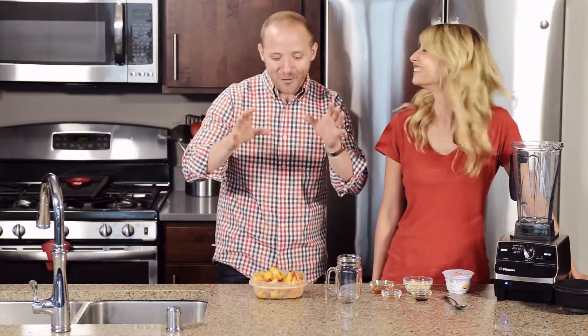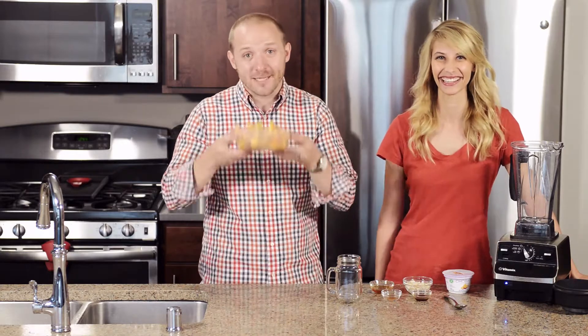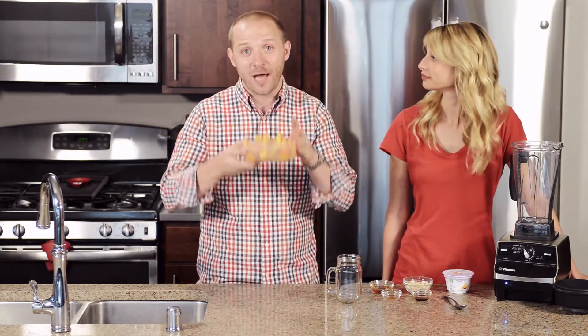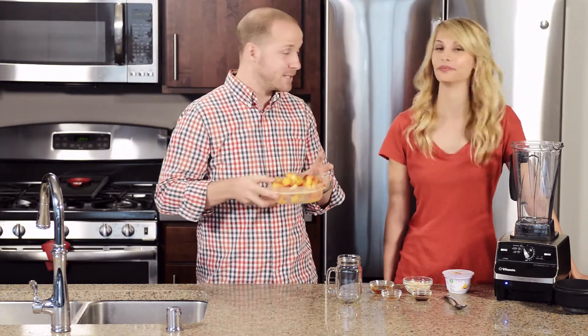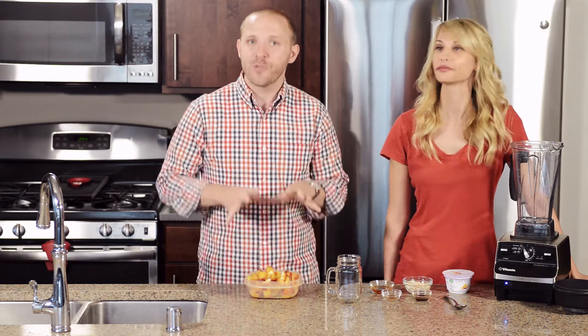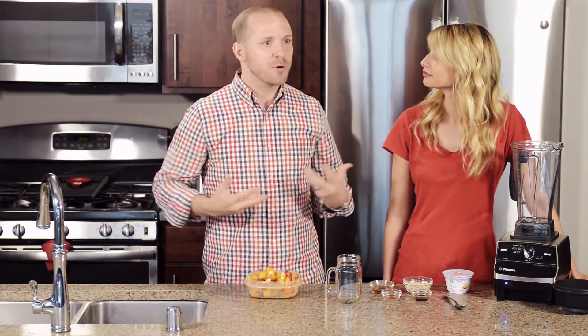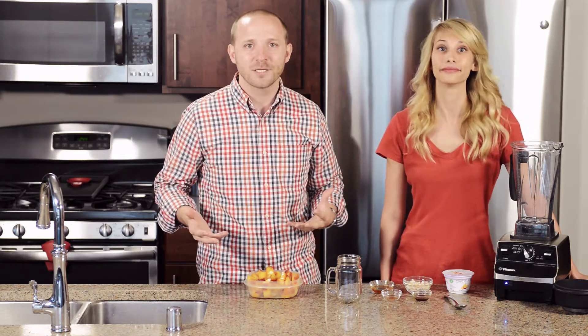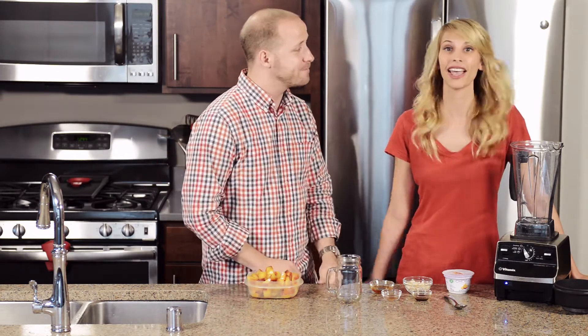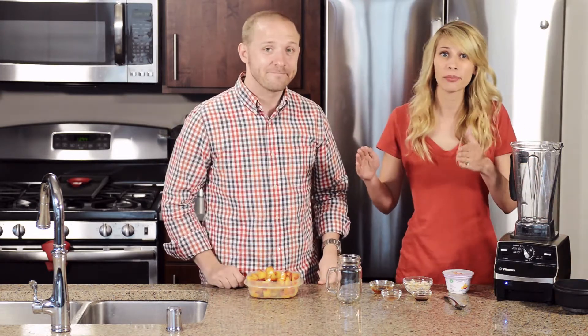Obviously the center point of this whole smoothie are some fantastic, fresh, in-season peaches. What we did is cubed them up and threw them in the freezer overnight. But the cool thing about this recipe is you can put them in the freezer for two months if you want to, and pull them out when peaches are out of season and still make this recipe.